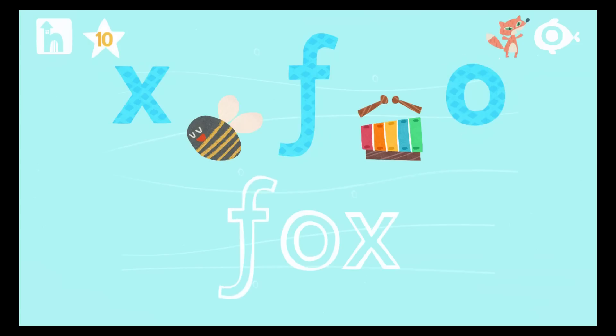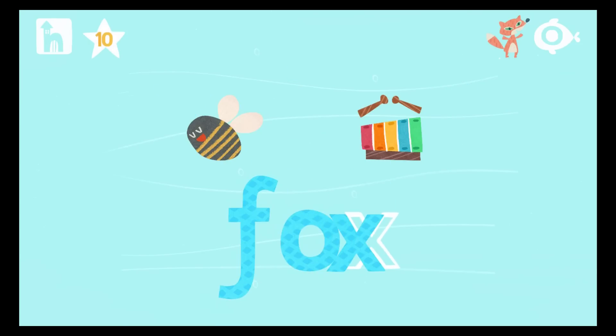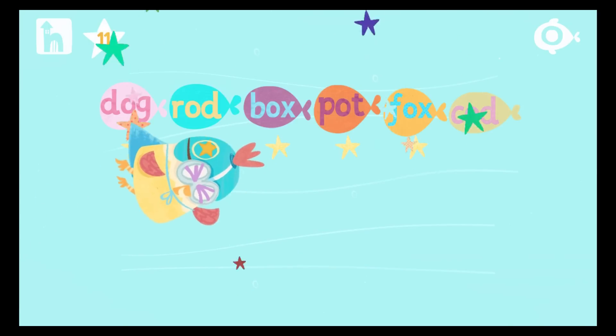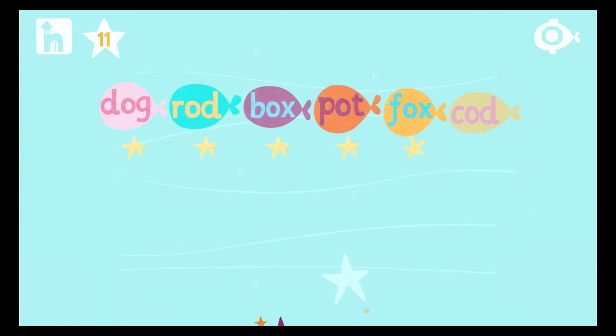Pop the bubbles to reveal the letters. Drag the letters to build the word. Now it's time to read the word. Start by pressing the red sound button under the letter. Fox! You're reading! You are really clever.